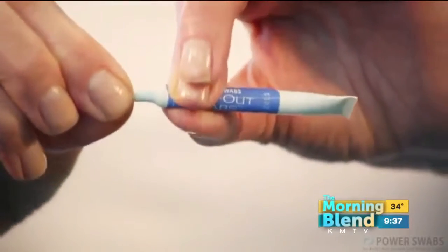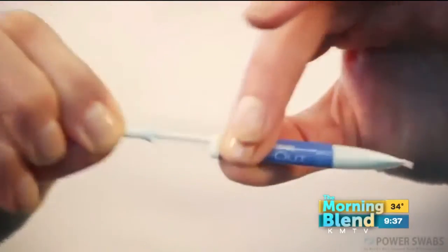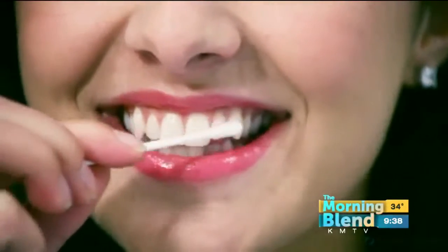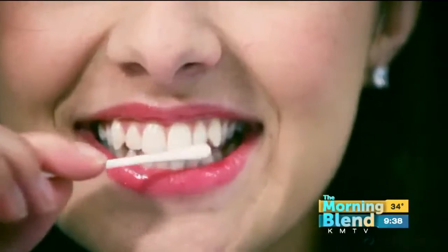We actually have a video here to show you how easy this is. It's a two-step process. You're going to pop open your first step — this is a stain remover that's actually going to remove the stains from your teeth. You just rub this over all those teeth that show when you smile. Then step two — same process, pop it open, rub this over your teeth, and this is going to whiten up to two shades in just five minutes and up to six shades in a week.